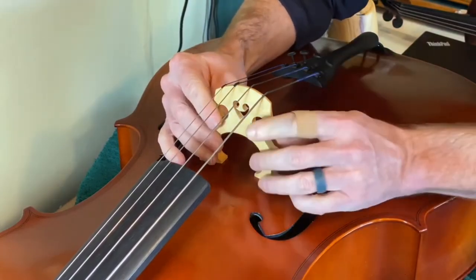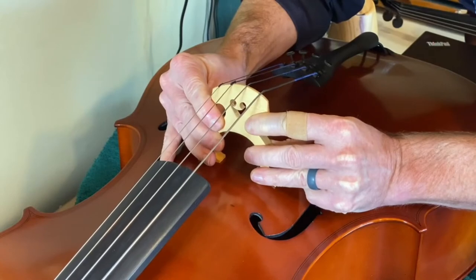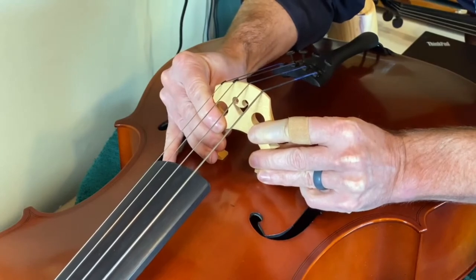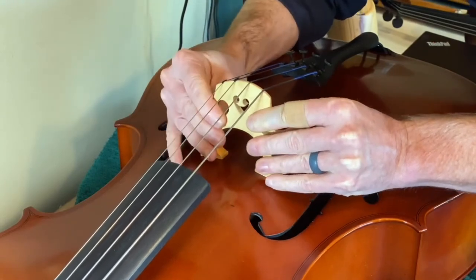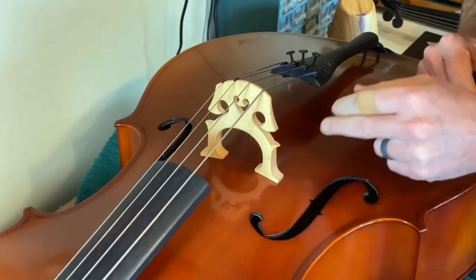We've corrected the lean. Now move it to get the side-to-side placement correct, then move it back into place where it's centered front to back — where the point of the F hole is aimed at the midway point of the bridge foot.